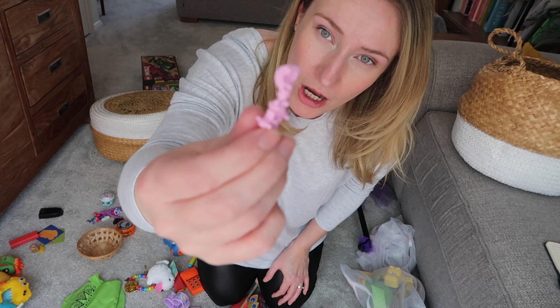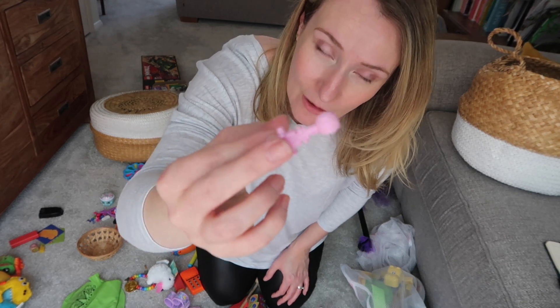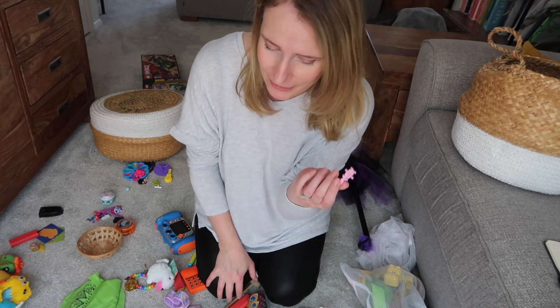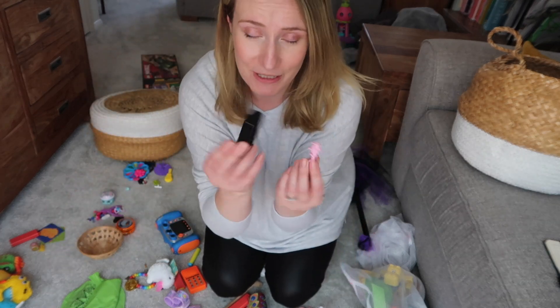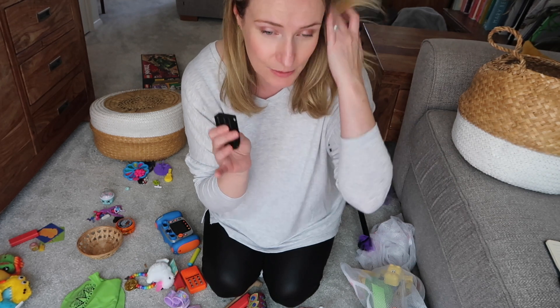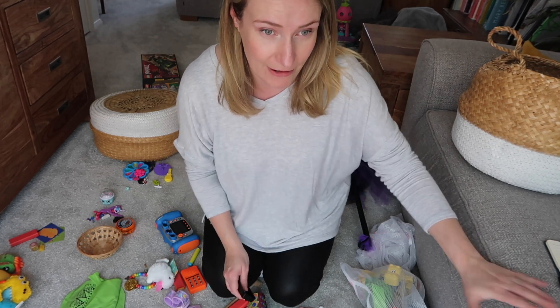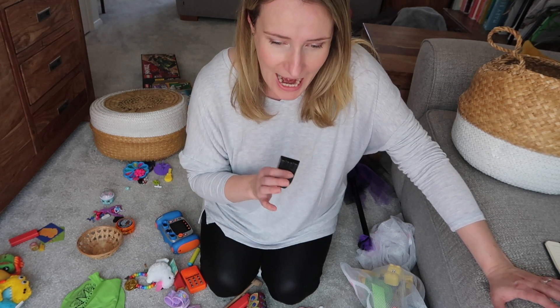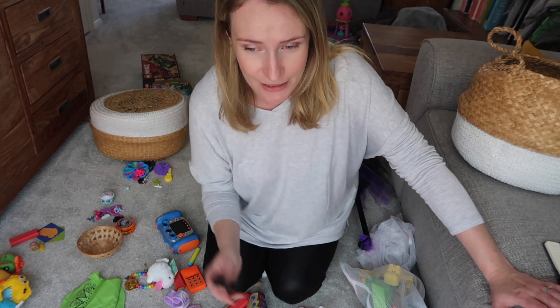Going through this stuff right now I am finding things where I just have no idea where they've come from. But the trouble is, the second you throw it away, a few weeks down the line you discover it was actually integral to a particular toy. So I'm going to make a pile for random stuff where I have no idea which set it goes with. I'll put it in a small box to one side in the playroom, and if it crops up in the next few weeks, great. Then maybe in a few months, if it hasn't cropped up, I can just ditch it altogether.